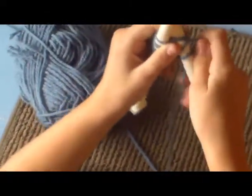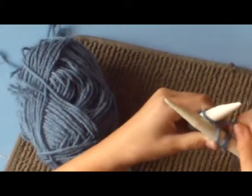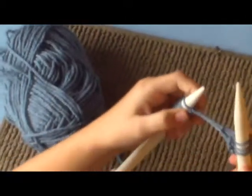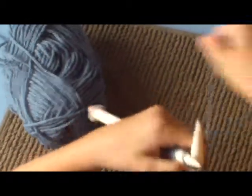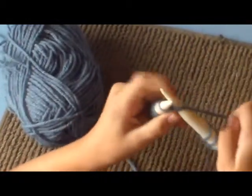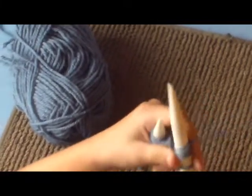My elbow's getting tired. So: in through the front door, once around the back, peek through the window, and out jumps Jack. So, into the left of the first stitch, around the back of the working yarn, down, down, down, and pump it through. Then you bring it through.